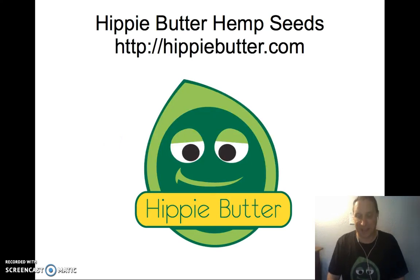Hemp is a really versatile plant, and if you're interested, we have more information on our website at hippiebutter.com. If you have any questions, ask them in the comments below. Thank you so much for watching. Please click like if you learned anything, and make it a hippie day!